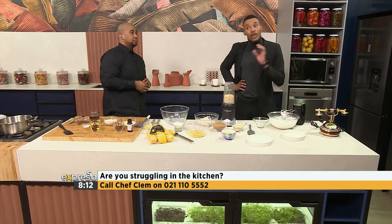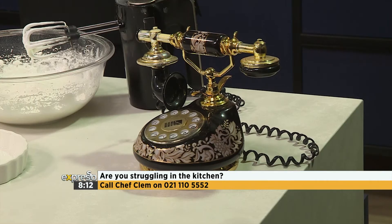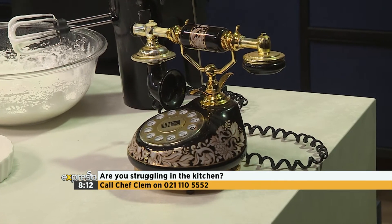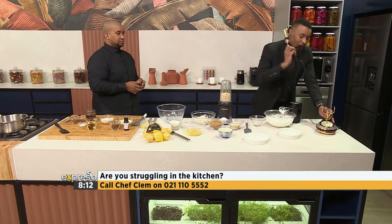We've got one question now. Question number one to kickstart this came from Grace, and Grace said she was going to give us a call. This is probably her calling now. Thanks for calling the culinary hotline bling. How may I help you?